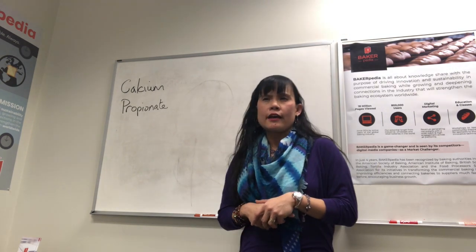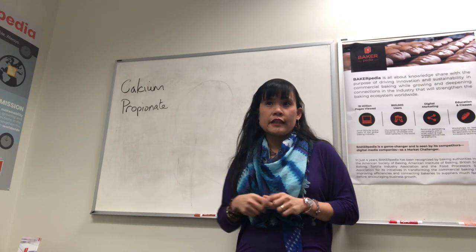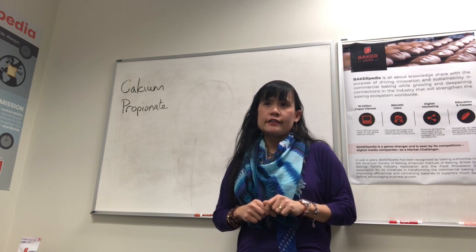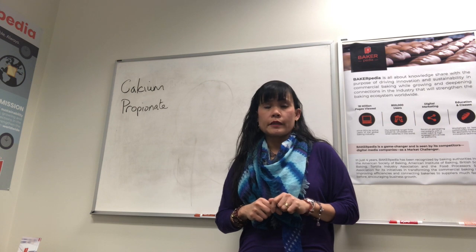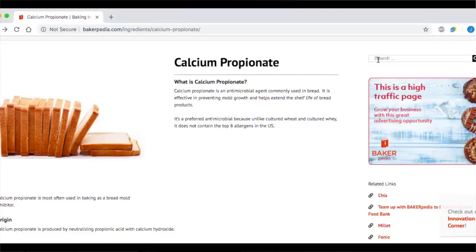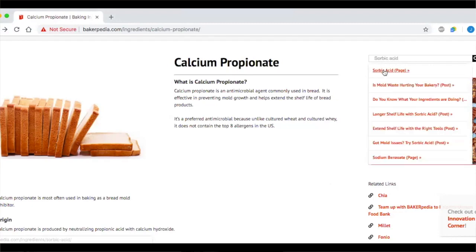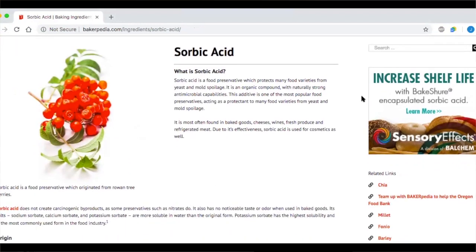Natasha asks: can CalPro be used in cakes? Unfortunately, as our article explains, CalPro interferes with chemical leavening, so it's not recommended for use in chemically leavened systems like cakes and batters. For cakes, try sorbic acid or potassium sorbate — they work better in batter-type products.